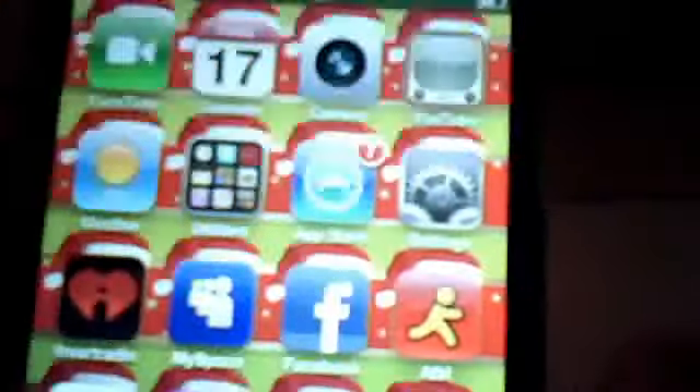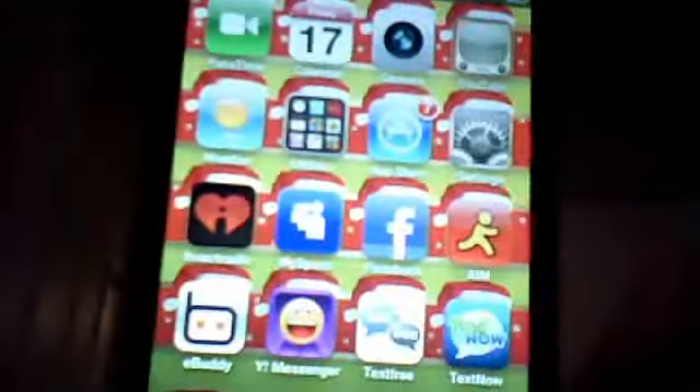So there's like a calendar, FaceTime, camera, YouTube, weather, utilities, app store, settings, and all that stuff.